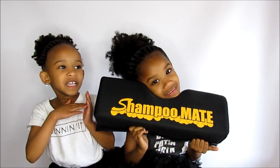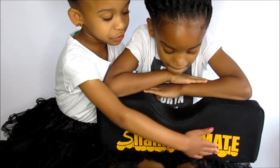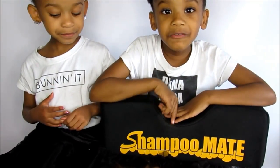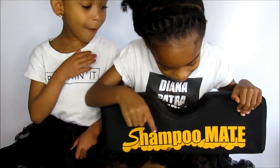I hope you like the shampoo mate. If you want it, click down below — it says 'Shampoo Mate.' This reminds me of a compound where they shampoo.